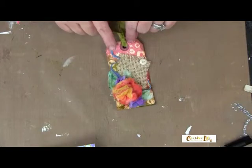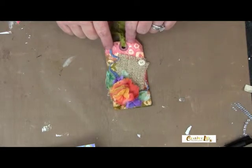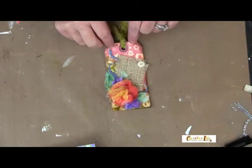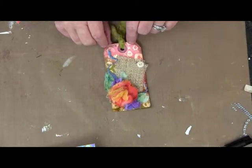Continue to glue on all of your elements onto the front of the tag — really, anything goes. I had a little strip of fabric that I added, a little button, whatever you have lying around, use it. Now let's take a close-up look at our finished tag.